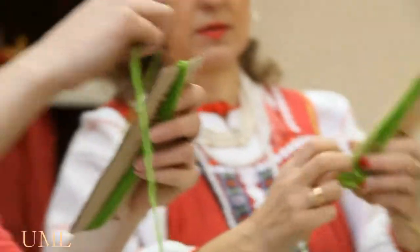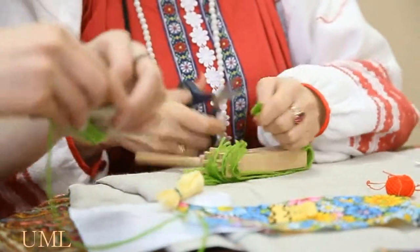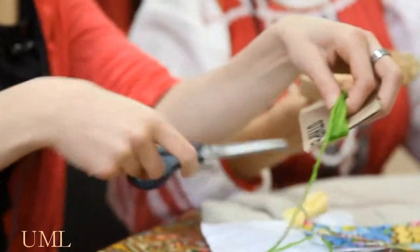We can use any kind of color — the way you love, the way you like. And we cut it in the center.